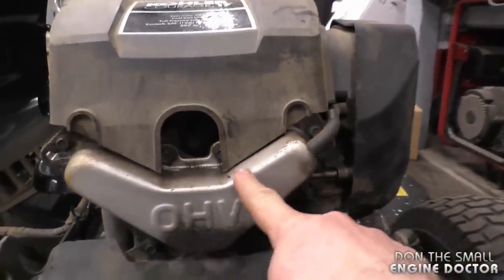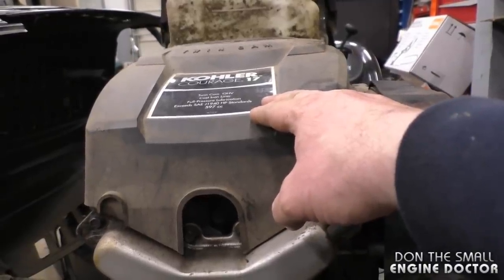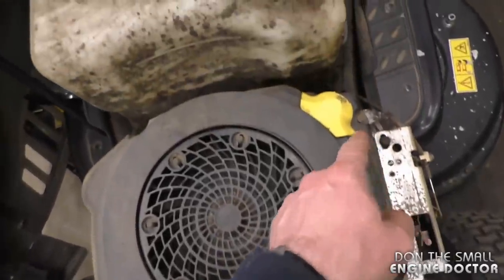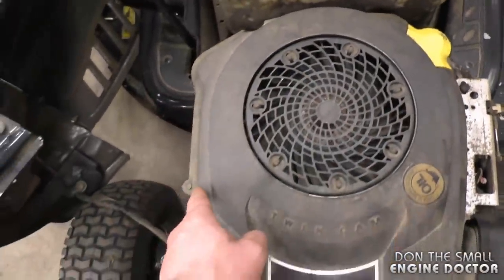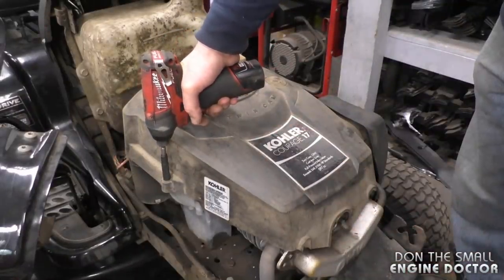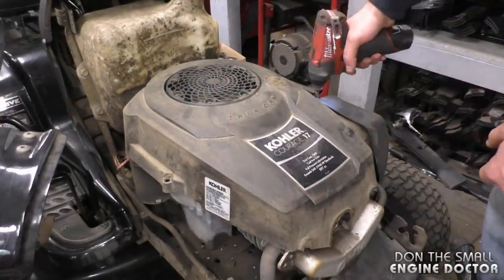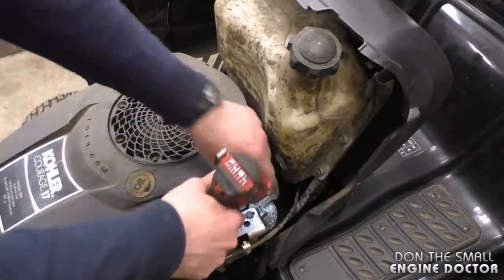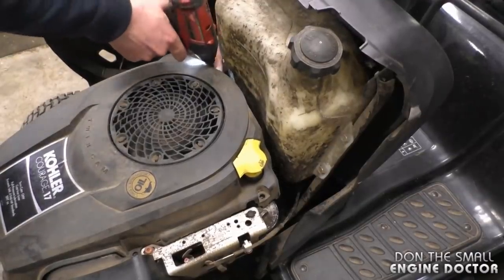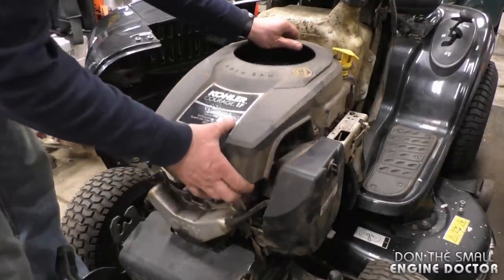Here's a front view of the cover that I need to reseal. To start, I'm going to lift up this plastic shroud, and to do that you're going to need to remove the four 8-millimeter bolts on the side of the cover. I'll be using my quarter-inch impact — if you don't have an impact you can just use a ratchet and socket. Now lift up the oil dipstick here a bit and just lift up the cover.